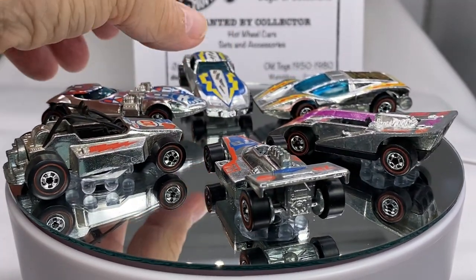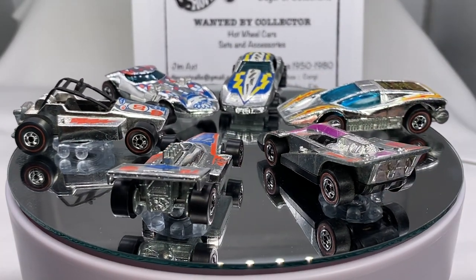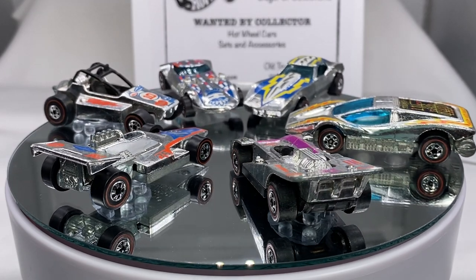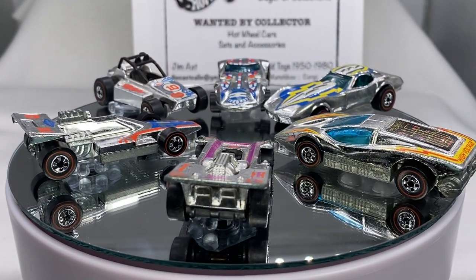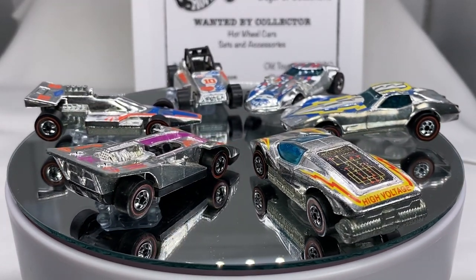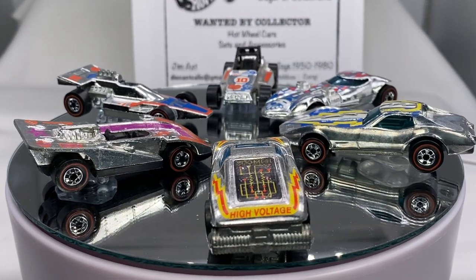I'm always looking for red lines, so if you have one for sale or a collection for sale, I am your man. I love collecting red lines — I collect them, I sell them, I trade them. I conduct live auctions on Facebook and you're always welcome to join in on the party. I don't get Super Chromes that often, and when I do I always like to show them off.